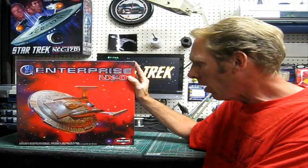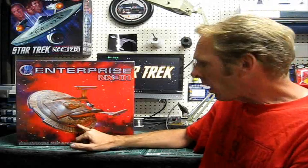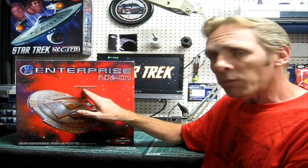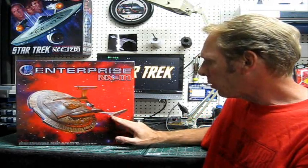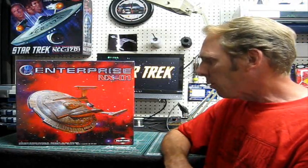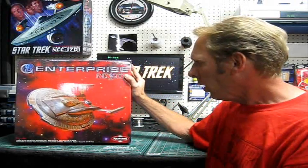This one's in 1/350 scale as well. We're going to be doing some fun things on this one - some nice lighting, and the Aztec paneling with the A-Creation decal set, which is really going to spruce up the model on the outside. I've ordered some nice aftermarket parts for the engine lighting - a Monsters in Motion kit for the rotating Bussard effect, and a board from Tenet Controls for our flashing nav and strobe lights to really give it some animation.